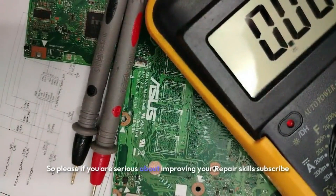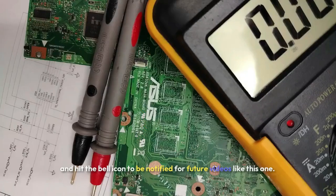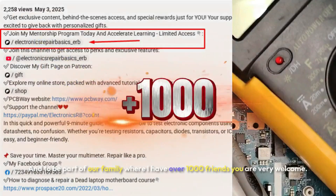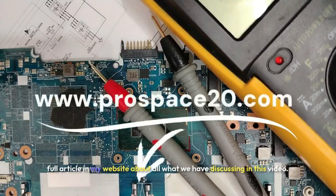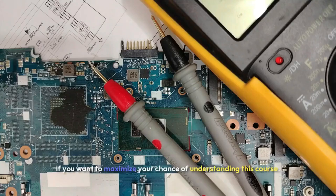If you are serious about improving your repair skills, subscribe and hit the bell icon to be notified for future videos like this one and to be part of our family of over 1000 friends — you are very welcome. All links in the description, including a link to a full article on my website about everything we discuss in this video. Stay tuned and don't miss any moment.